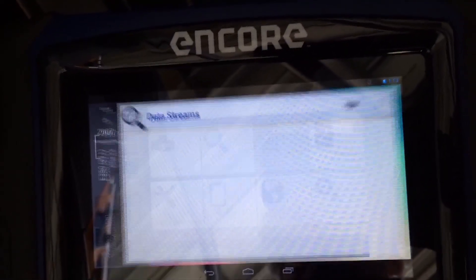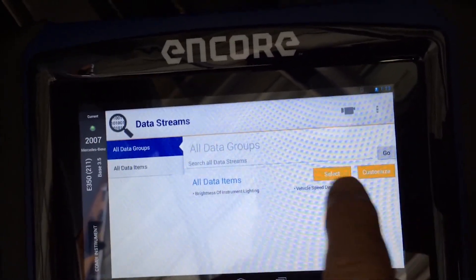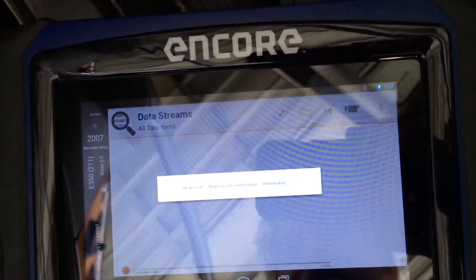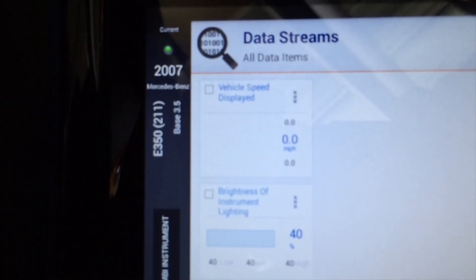The cool part is, I'm going to Datastream. Not much there — just brightness and vehicle speed — but I'm going to select that, because this is probably something you didn't know you could do. All right, so we've got two parameters here. I'll go down and kind of focus on those two.